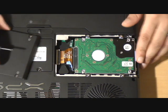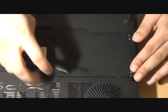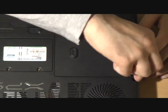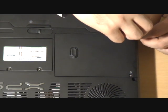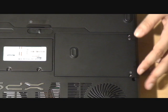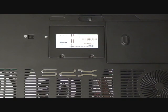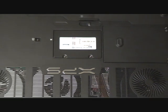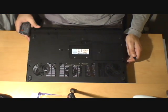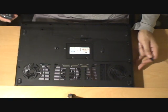I'm just going to close that up. If you take a look at our other videos, there will shortly be a video uploaded in which we'll actually remove the entire hard drive caddy, replace the one hard drive that's in there with two hard drives, and set up a RAID configuration. I'll take you through that step by step. But there you go — that's the underside of the XPS M1730.